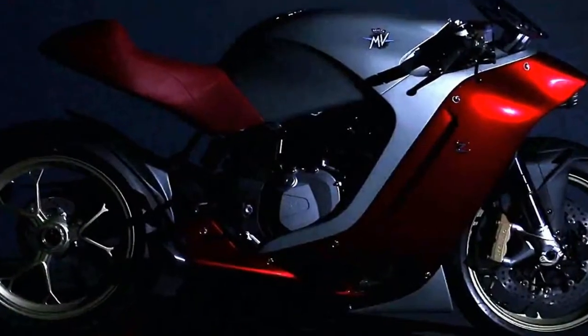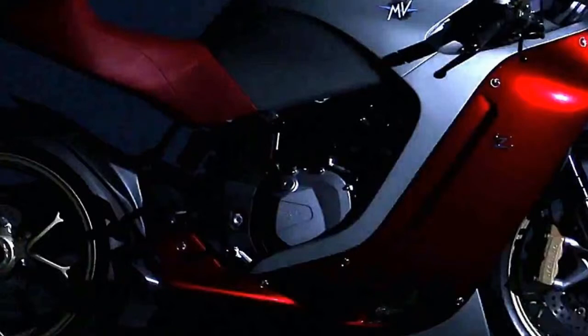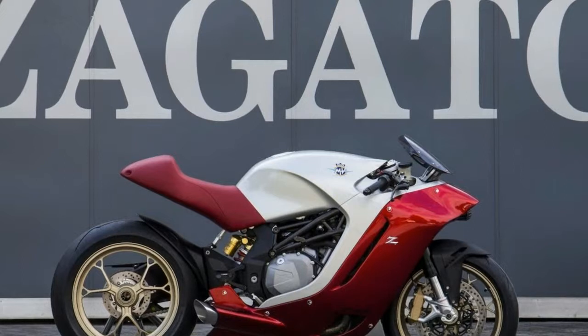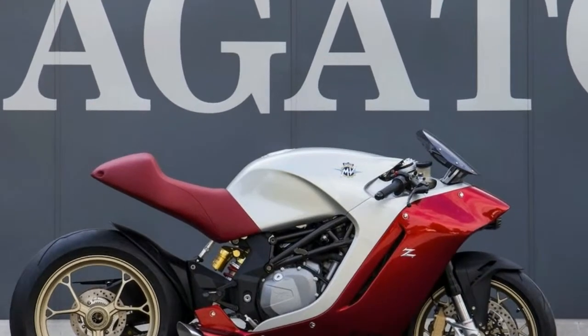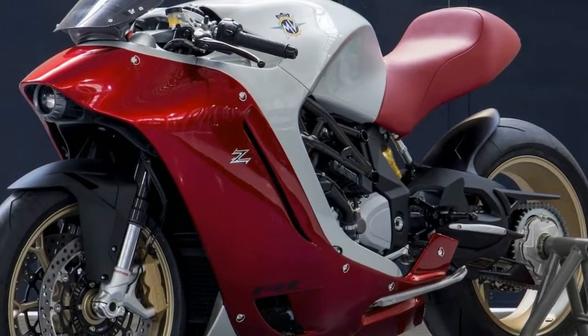The Evolution Sportster has been around for a minute — since 1986 in fact — a bit too late for the custom craze of the 70s. It was born into a world of changing attitudes about motorcycling in general, and a burgeoning new market among the so-called rich urban biker crowd.